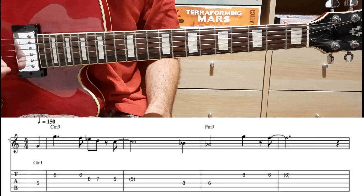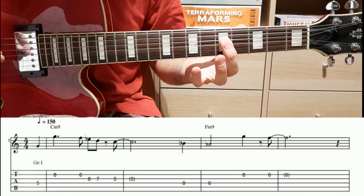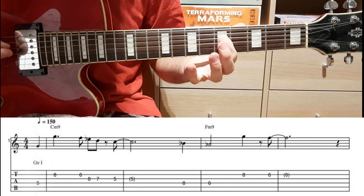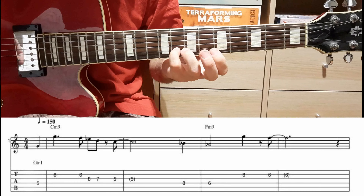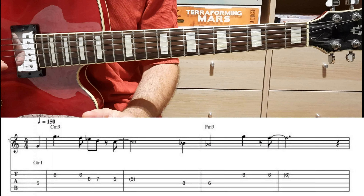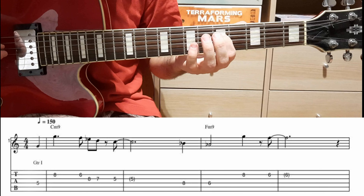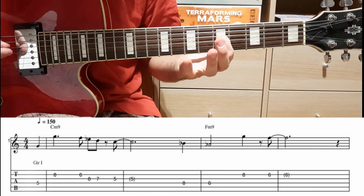Il brano Blu Bossa comincia sulla quinta corda a terzo tasto con la nota Sol. Il primo intervallo è un'ottava, quindi seguiamo il tavolato dove sono indicati il nome delle note e la diteggiatura. Cominciamolo e seguite appunto sul sotto.